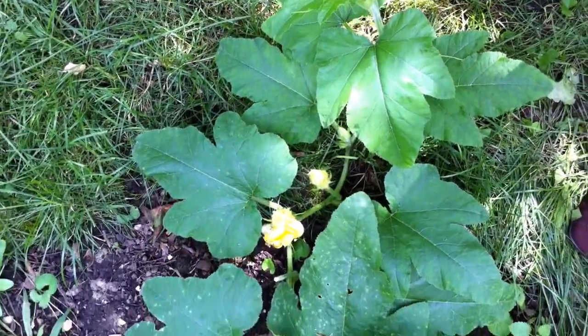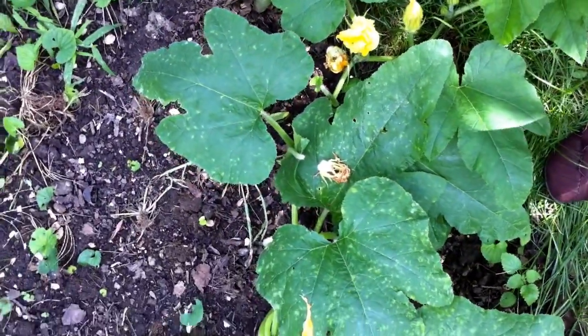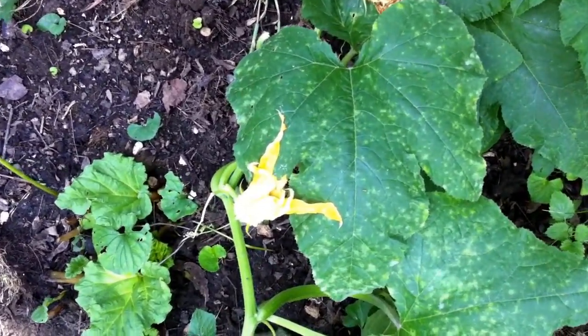Introducing my squash plant. This is what happens when you go to the grocery store, buy some squash, and then end up tossing the seeds into the ground. It grows into some crazy big monstrous plant just like this one.